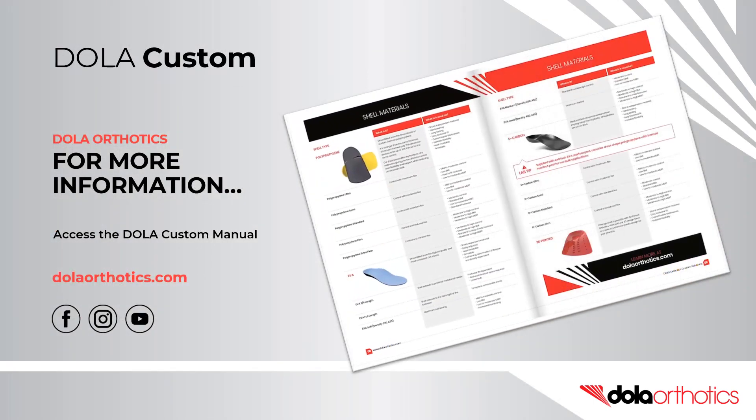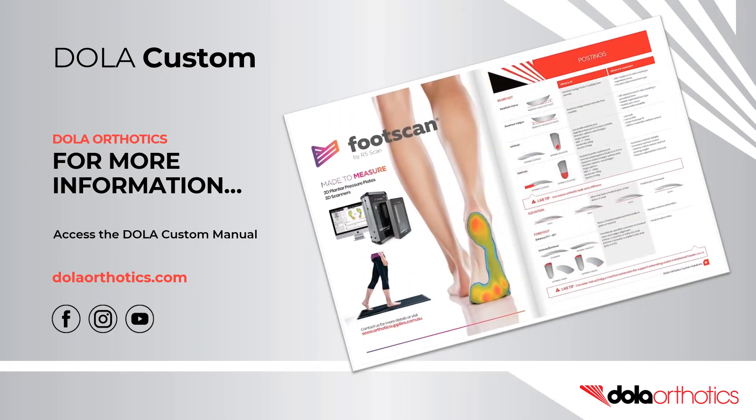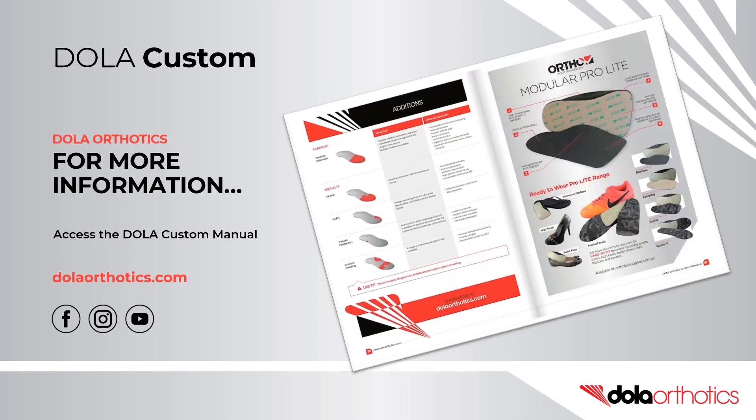For more information on Dollar Orthotics, follow us on Facebook, Instagram, and YouTube. Access our Dollar Custom Manual at dollarorthotics.com.